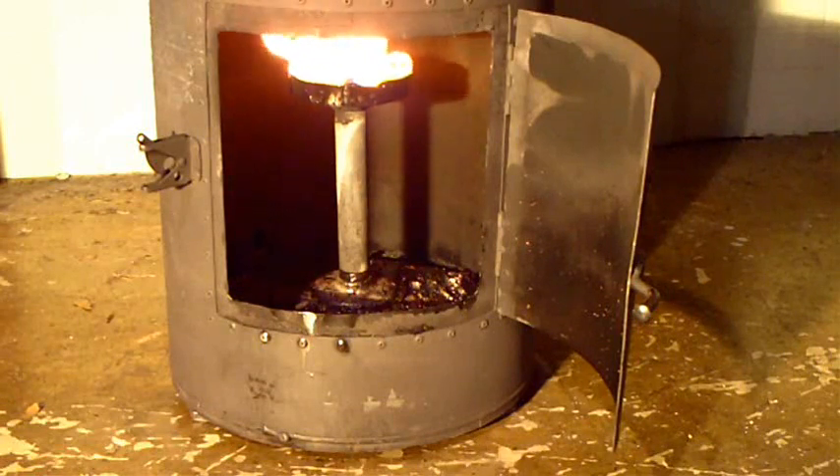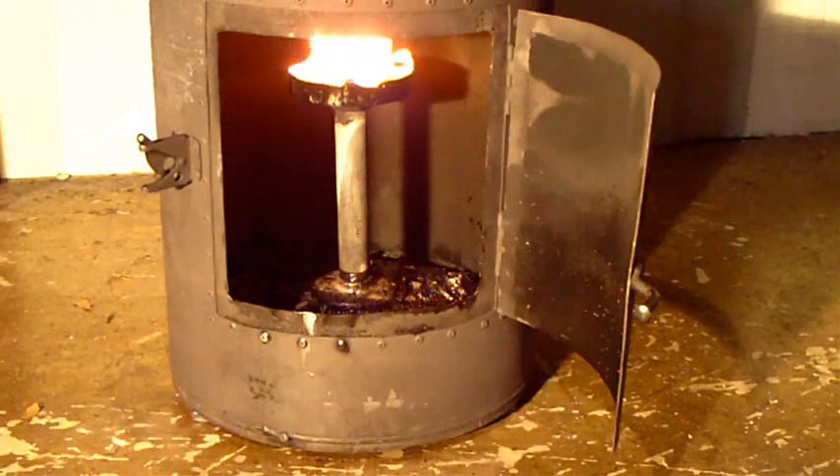You can see now that the burner has gotten hot enough to start igniting the old crankcase oil. We're going to shut the door again and turn up the feed.